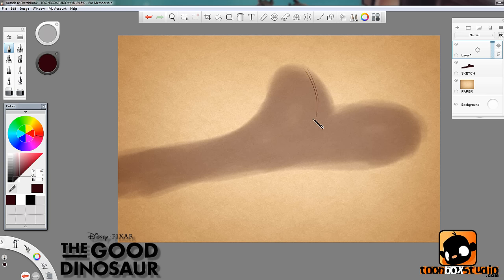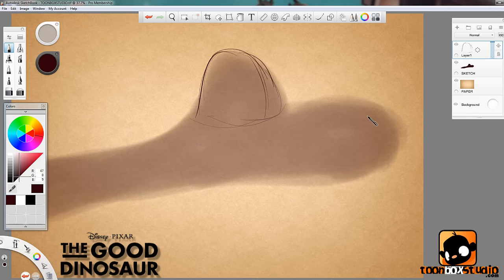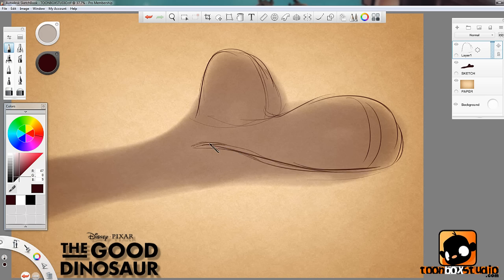Have in mind that Arlo is a 3D or CG character, and I'm trying to draw him in a 2D form in my own style, so let's see how we do this. He's got a nice big snout and his massive smile like this, all the way down to here. Arlo also has these huge oval-shaped eyes, really really big.